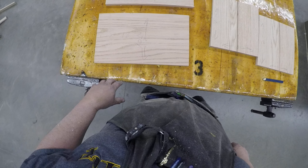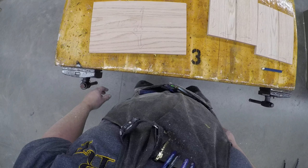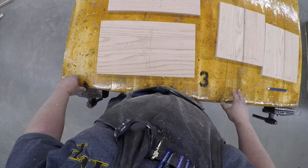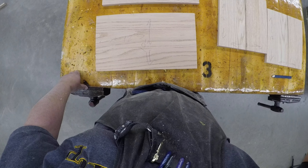Everything's been planed, everything's been cut and ripped to size. I had the guard on the table saw off to show you for demonstration purposes — normally you'd have the guard on and I'd be sitting there with you catching. At this point the bread box components are starting to take shape. This concludes the video of planing, ripping, and cross-cutting to size.